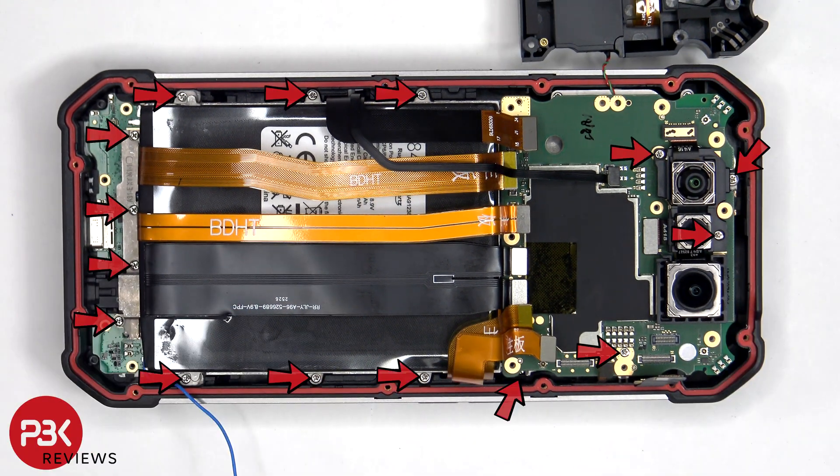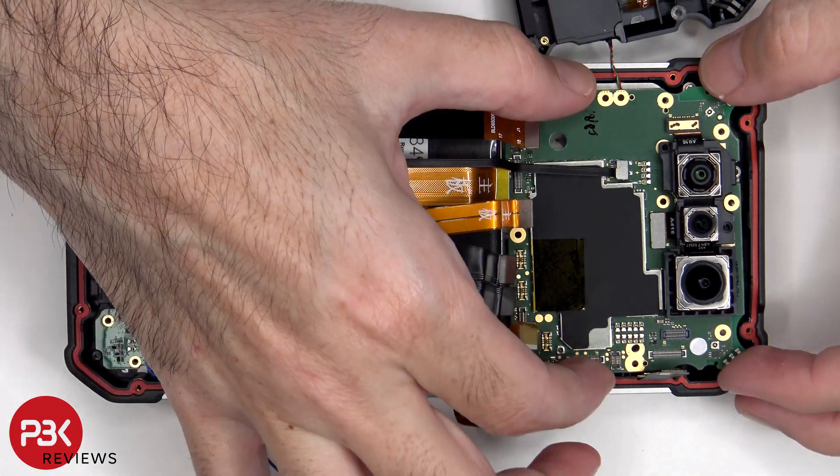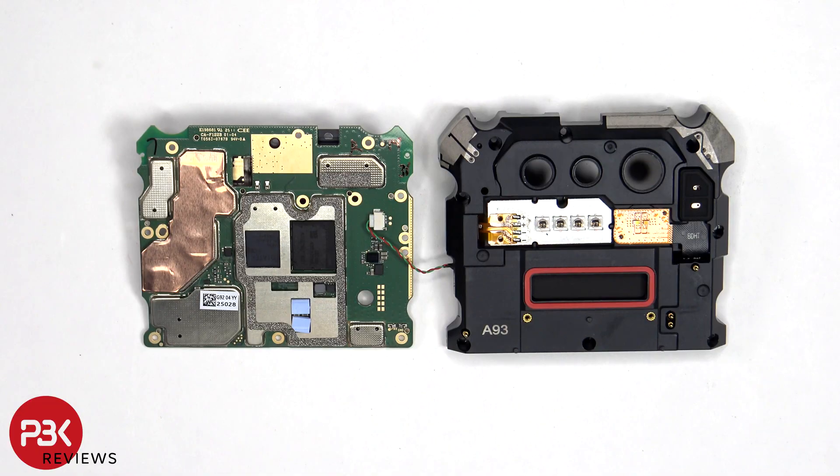15 additional Phillips screws need to be removed. Once the main board is flipped over, this cable can be disconnected.